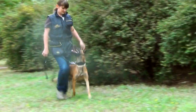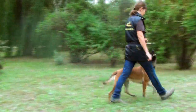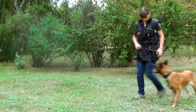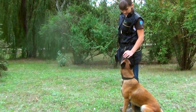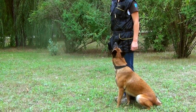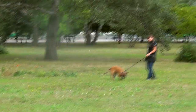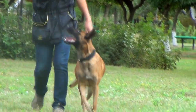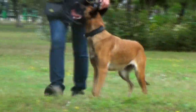Also, in the advanced stage of training, increase the duration of training sessions and practice heeling in different locations around other people and animals. The best way to introduce new elements of training is to teach one new thing at a time. Considerable results in heeling training will be achieved within a month already, but don't wait for excellence to start teaching your dog some new commands.